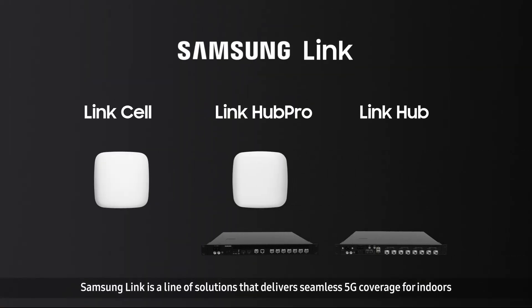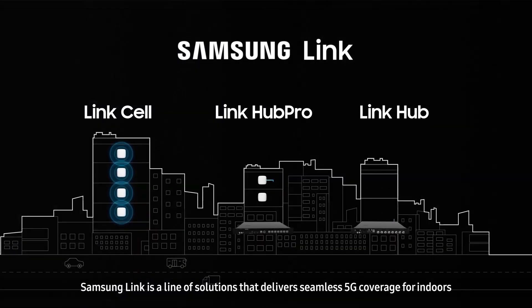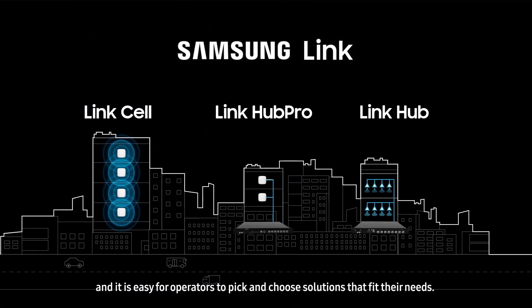Samsung Link is a line of solutions that delivers seamless 5G coverage for indoors, and it is easy for operators to pick and choose the solutions that fit their needs.